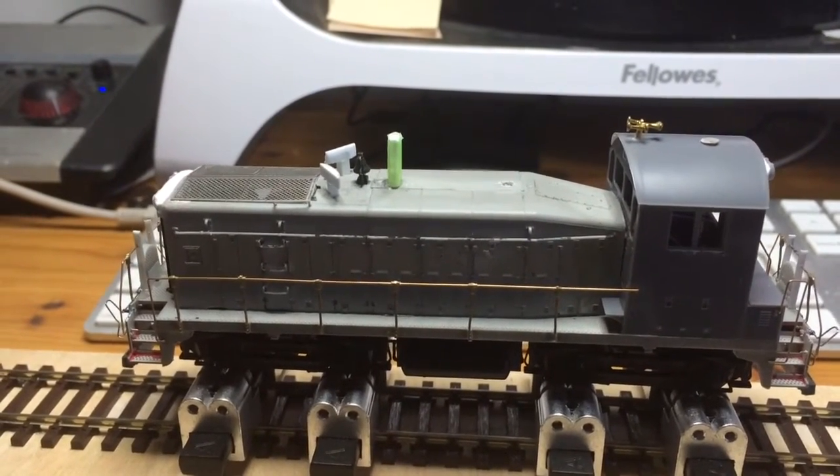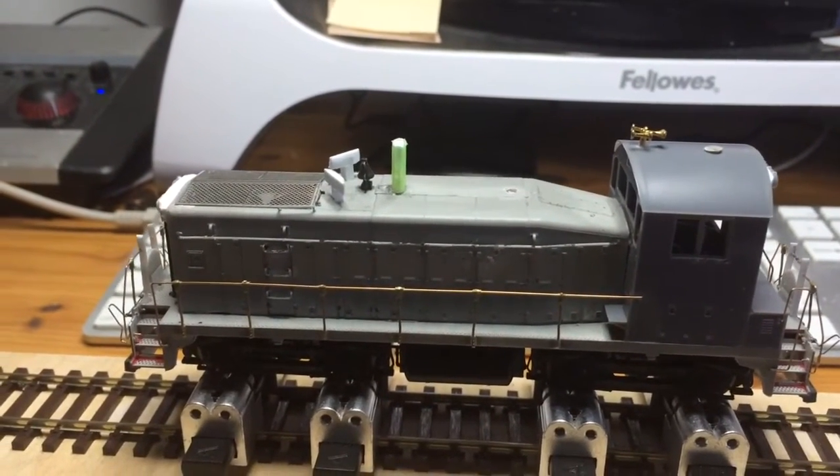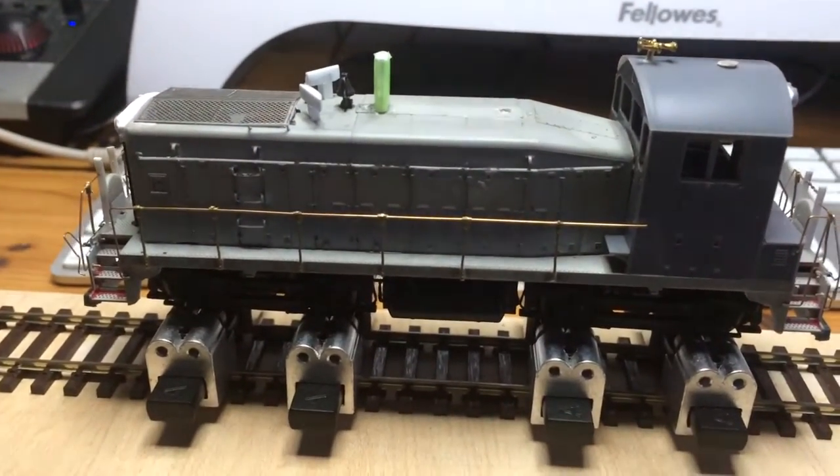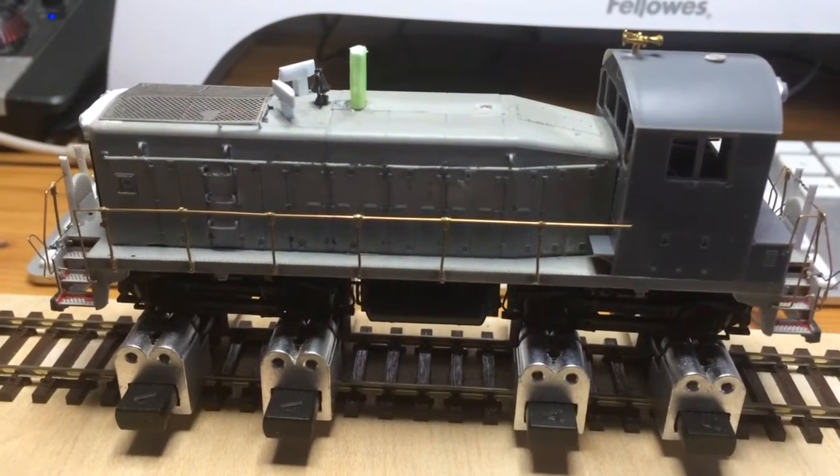Anyway, no more hissy fits for a minute. Currently I've got the standard bell selected. I'm not sure which bell the original had to be honest, so if anybody can help me on that one.